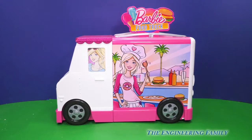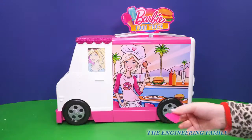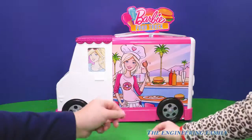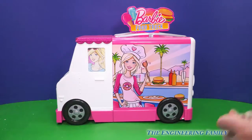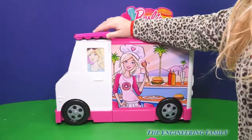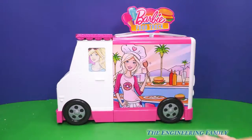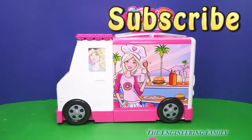Do you like it? I think we left one thing behind — a key that actually holds this in place, that's on the inside. So do you like this? I love it — I just want to open it up. So this is the Barbie food truck. We think it's way cool. If you want to see more fun videos on TEF Kids, subscribe here to the Engineering Family and TEF Kids. Make sure you subscribe.